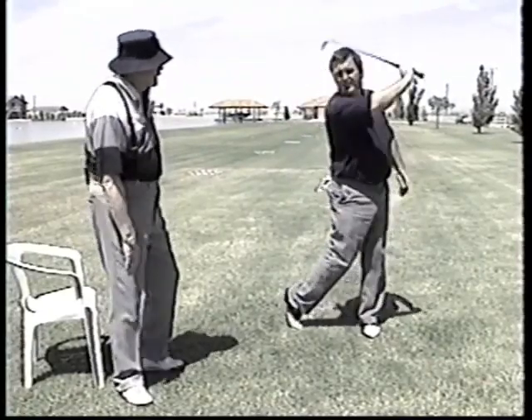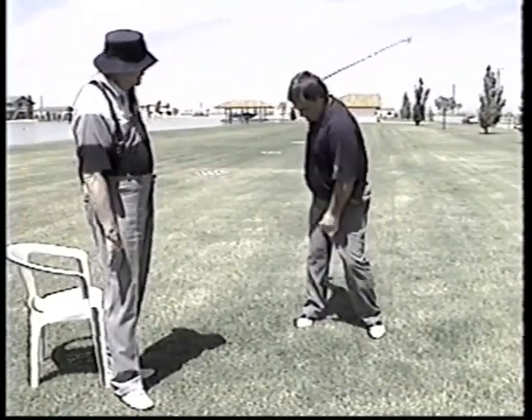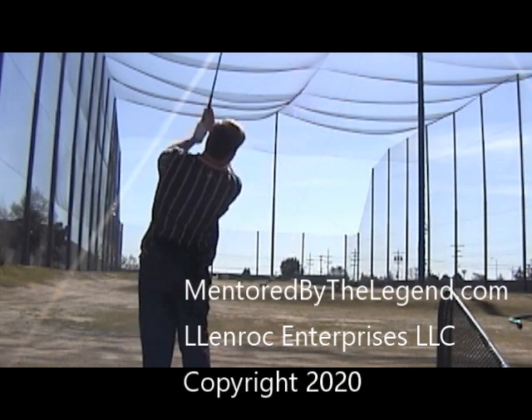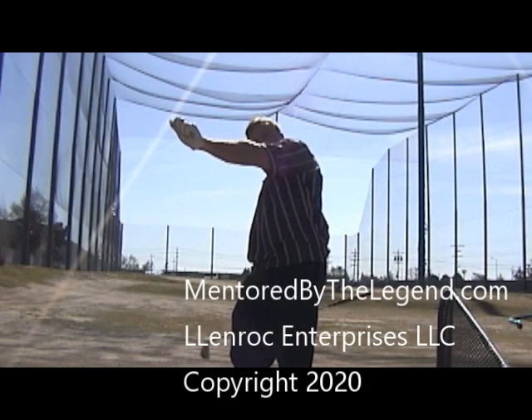You can feel that now, you can feel that, man. You can feel the centrifugal force — it feels like you're gonna snatch your arm out of the shoulder joint. Super. Then you just walk down the center of the fairway when you walk over your ball.